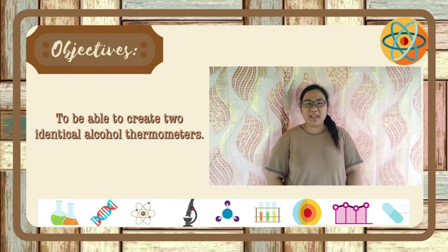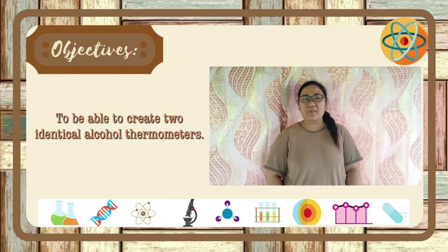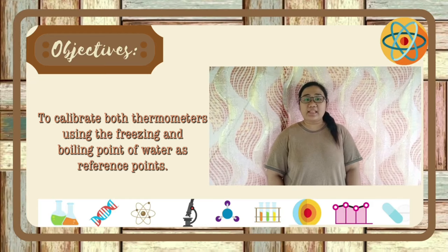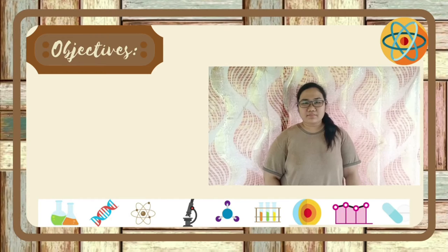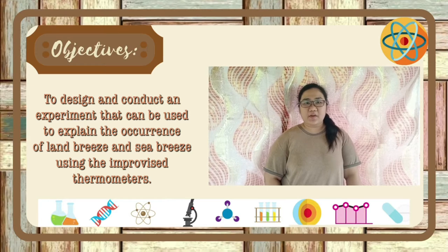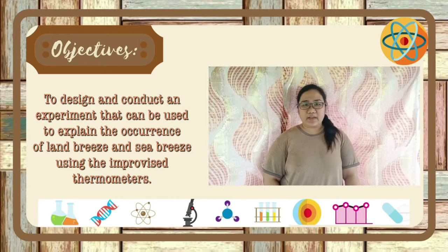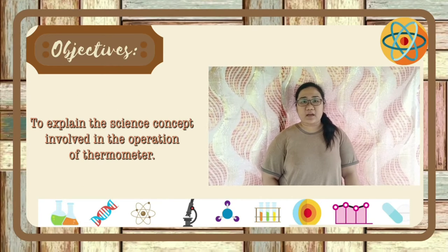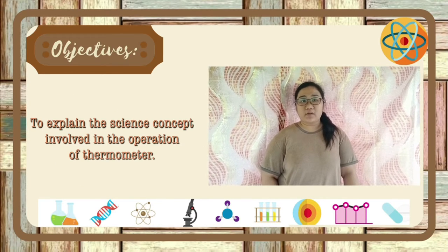The objectives are: to be able to create two identical alcohol thermometers; to calibrate both thermometers using the freezing and boiling point of water temperature as reference points; to design and conduct an experiment that can be used to explain the occurrence of land breeze and sea breeze using the improvised thermometers; and lastly, to explain the science concept involved in the operation of the thermometers.